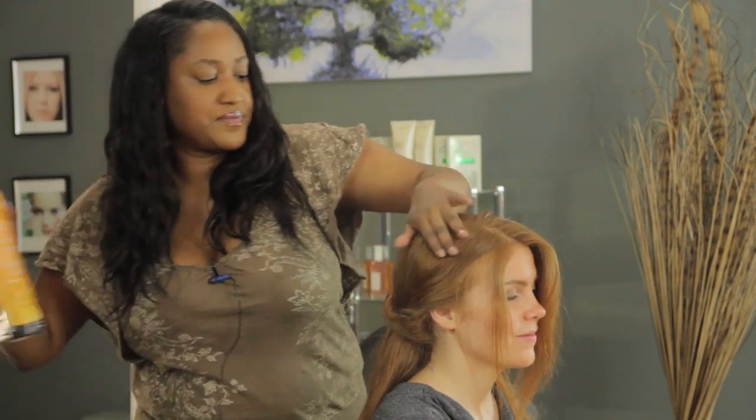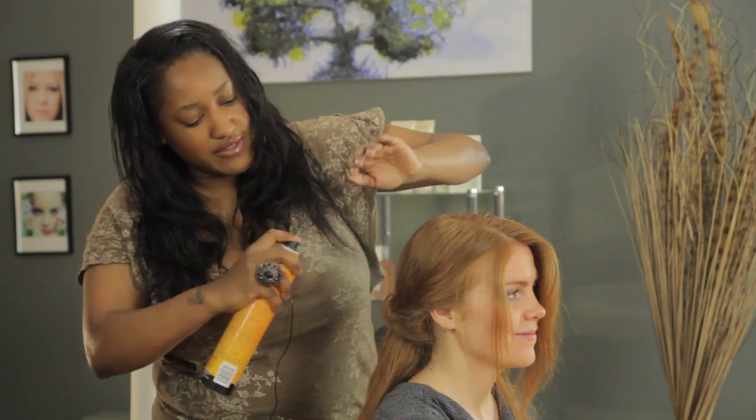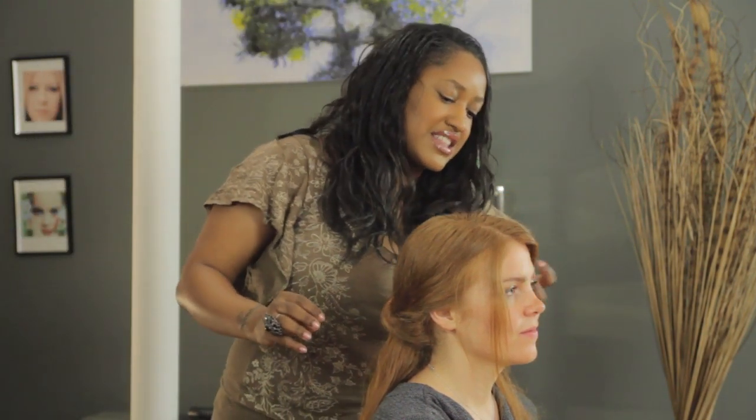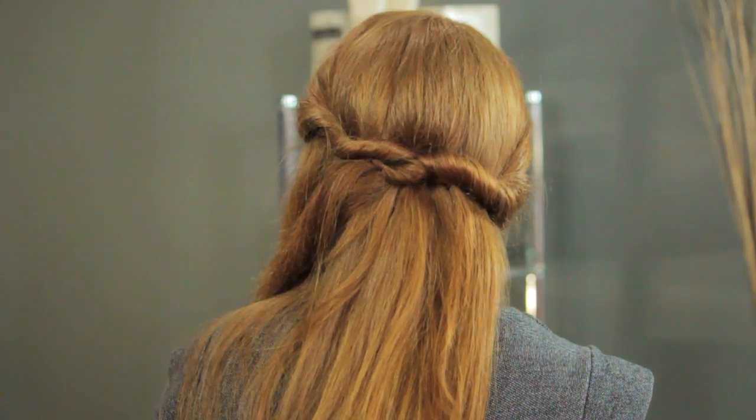And then you can go in with your hairspray if you have any little flyaways that are bugging you, and adjust it any way you like. I think this looks awesome just the way it is. And this is what it looks like from behind — you saw it took next to no time at all. I'm T Cooper, and I just showed you how to jazz up your straight hair. Thanks for watching. Bye.